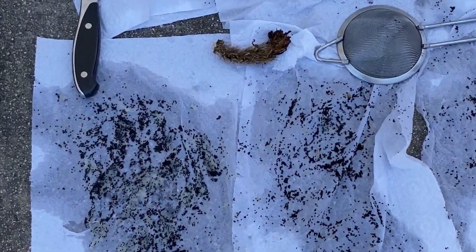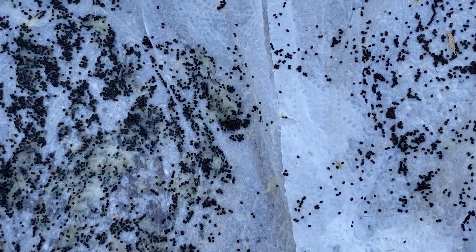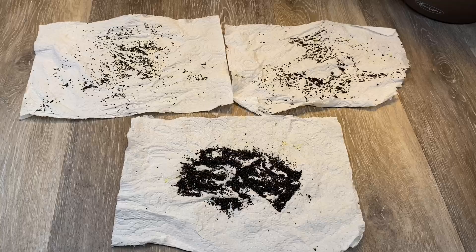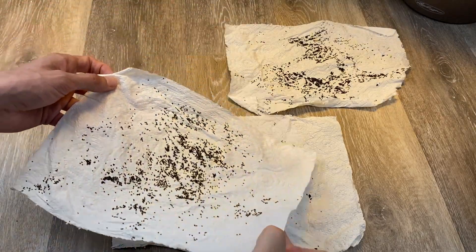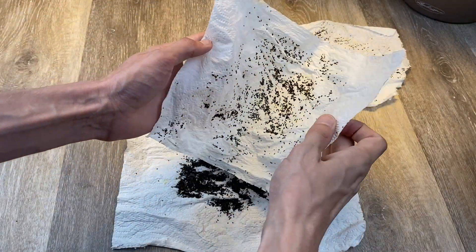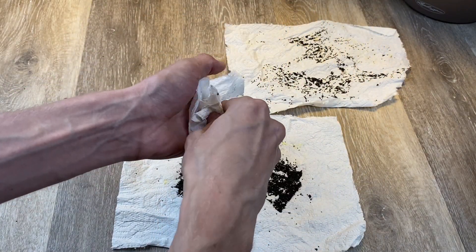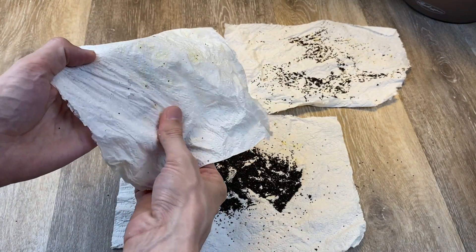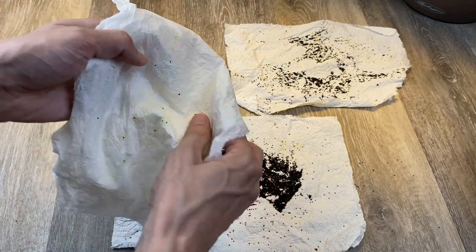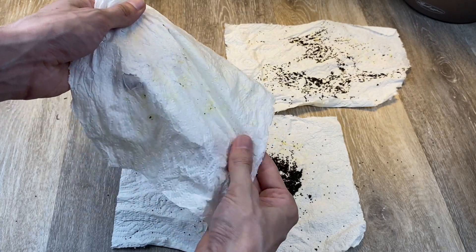Here are all the seeds spread out on paper towels. I'll now bring these inside to let them dry out for a day or so and then I'll count all the seeds. It's now the next day and here are the dried seeds. Most are stuck to the paper towel but will come off pretty easily when you disturb them. I found that crumpling the paper like this will loosen most of them. I'll repeat this then finally use my fingers to rub off the remaining stuck-on seeds. I've lost a few but was able to collect almost all of them.